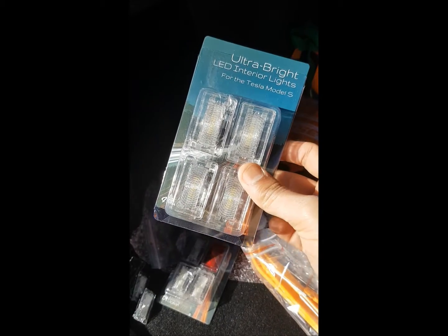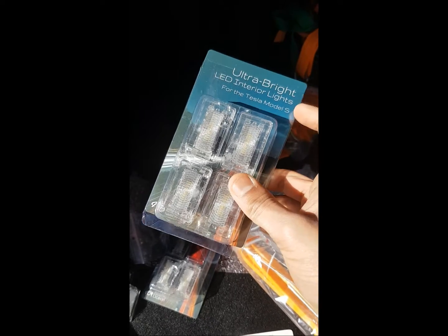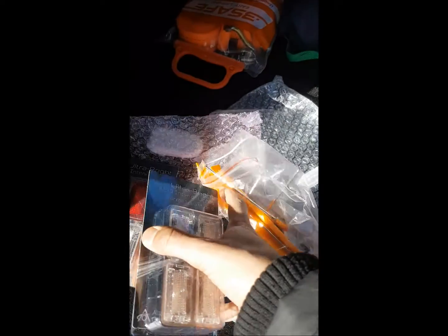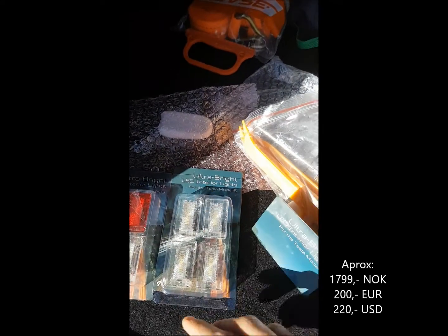This is what I've bought — there it is. Extra ultra bright lights for the Model S, but it also fits the Model X. From Abstract Ocean. I bought them from a Norwegian internet store called Bilcomponentor.no, but it's the same thing — it's from Abstract Ocean, so you can go and get them there.